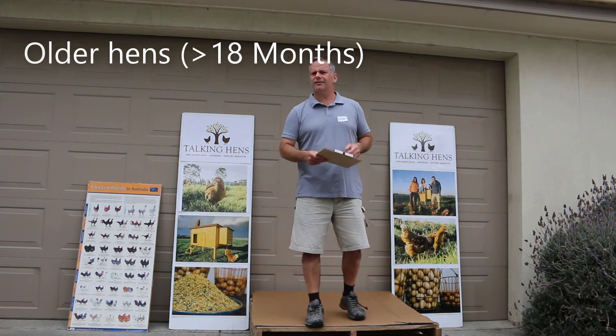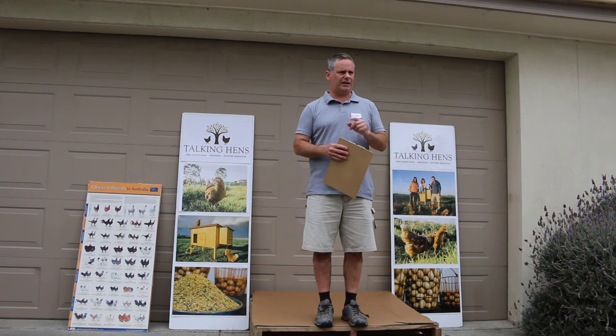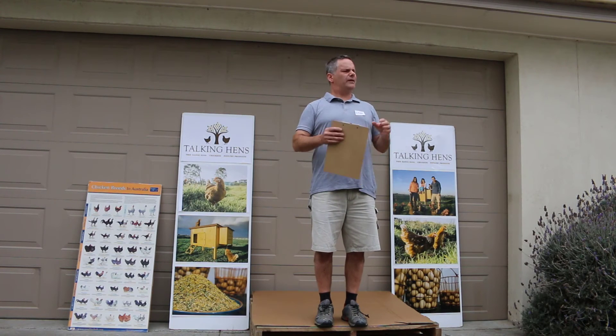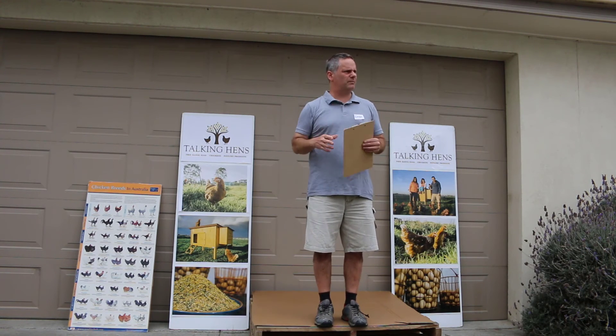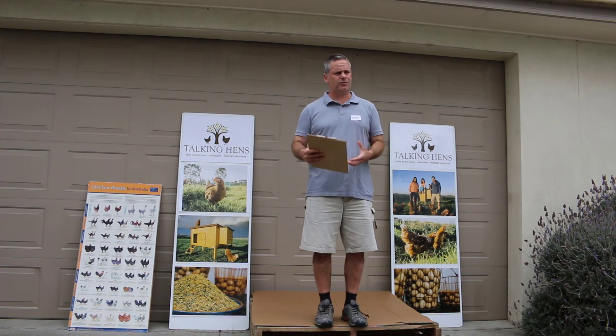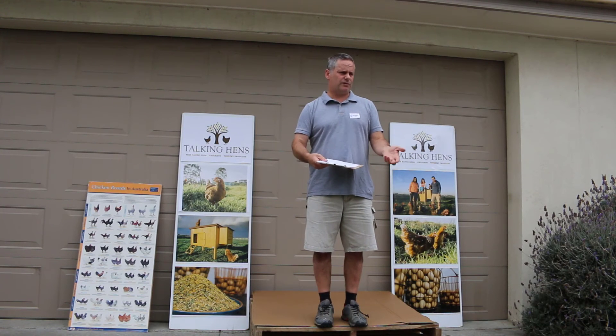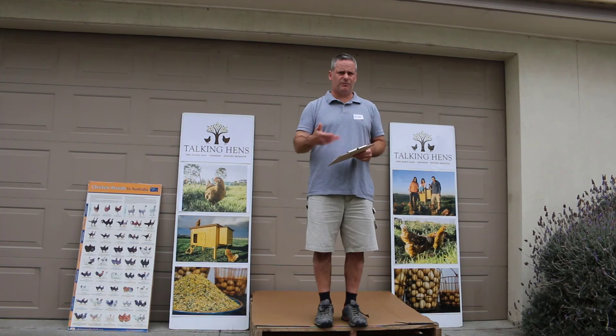With older hens, naturally they lay a bigger egg and have only so much calcium to spread over it, so you'll get issues with thinner, weaker eggshells. It's a good idea to provide extra shell grit of a larger particle size for older birds, which helps slow down absorption of nutrition in their gut. Having a separate feeder with shell grit or limestone grit can be really beneficial for older birds and help with egg quality as they age.